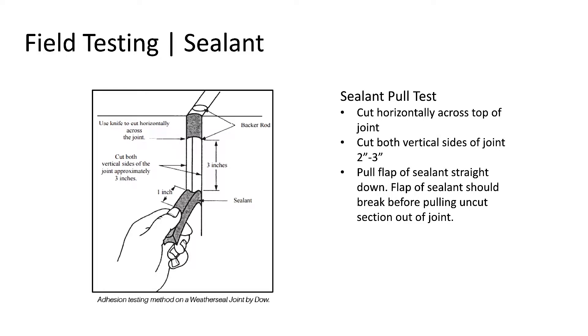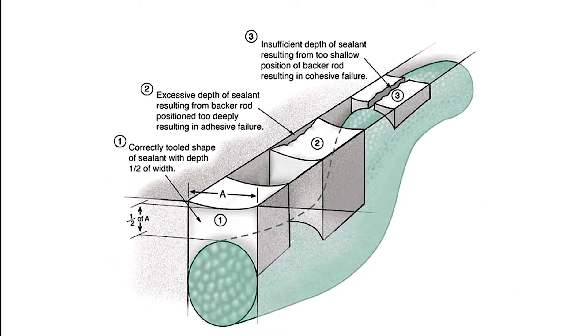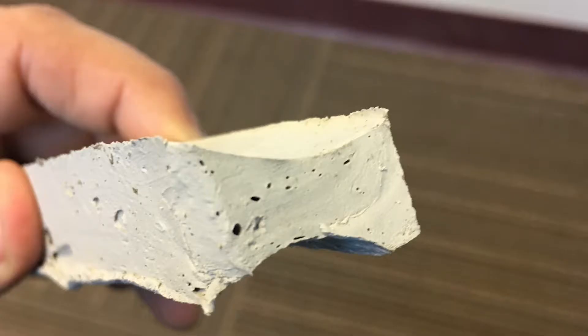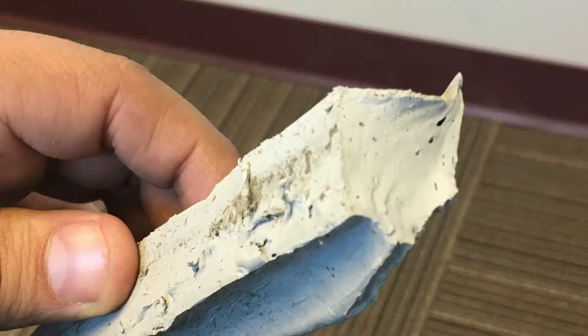After the pull test is complete, it is also good practice to visually inspect the pull tab to ensure the depth or thickness of the material is half the width in depth and never more than a half inch deep. So a two-inch joint should be no more than a half inch deep, and a three-quarter inch joint should be three-eighths inch deep. It's also good to visually inspect the dried material to ensure consistent color and that the material is properly cured with no wet spots.